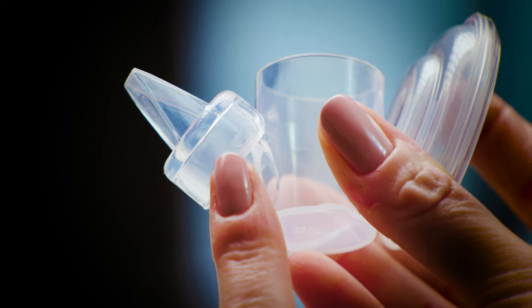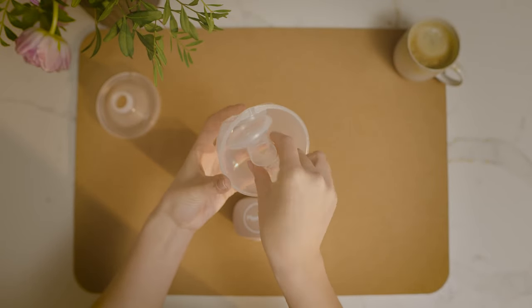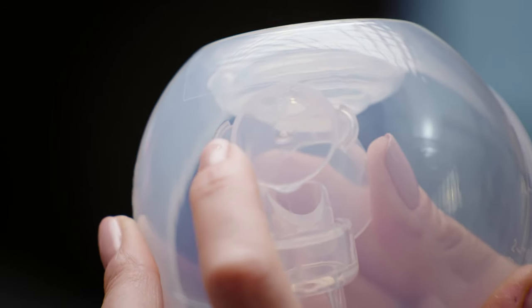Once this is done, firmly press the diaphragm up into place in the collecting cup. Ensure that the ears of the linker are aligned and press into the brackets at the front of the milk collecting cup.